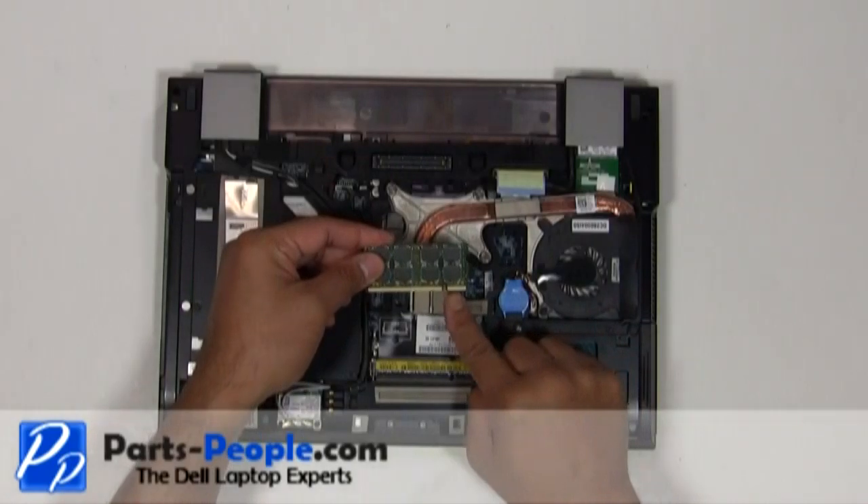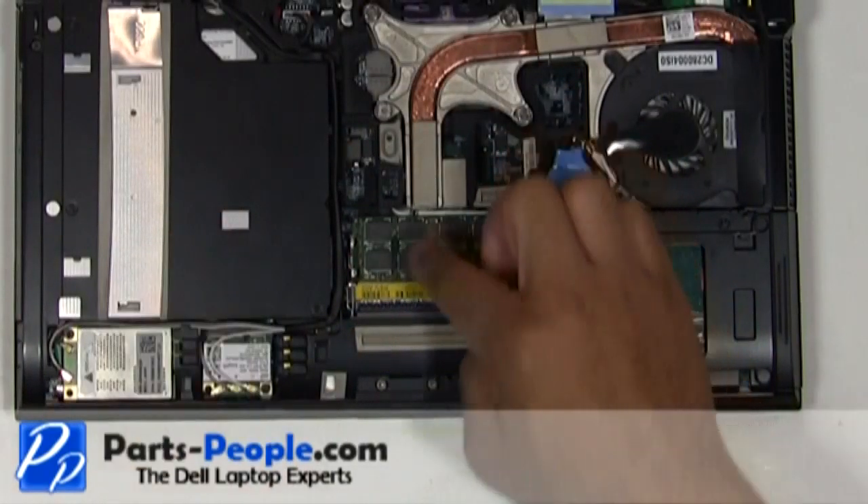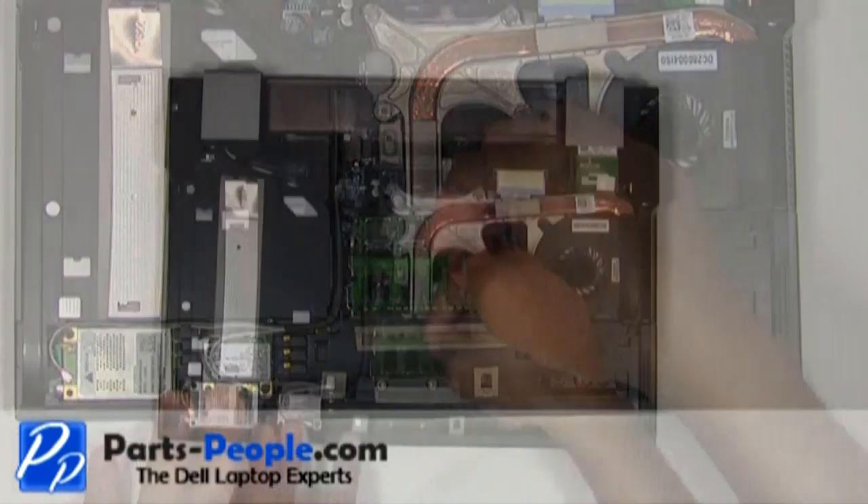Replacing the memory stick: place the memory stick into the slot, aligning the notches on the memory stick to the notches on the slot. Do this at a 45 degree angle. Push down until you hear a click.